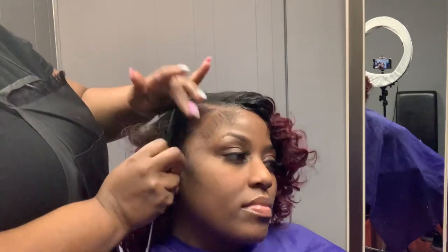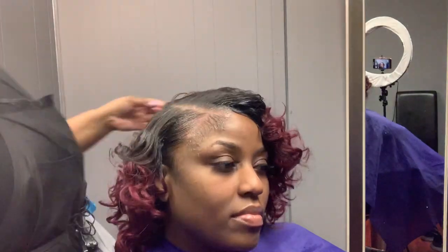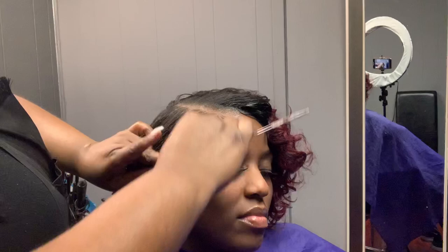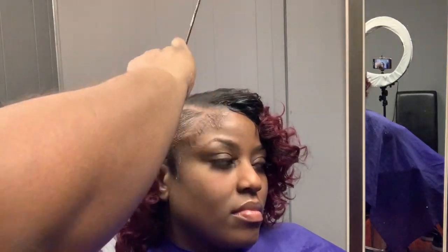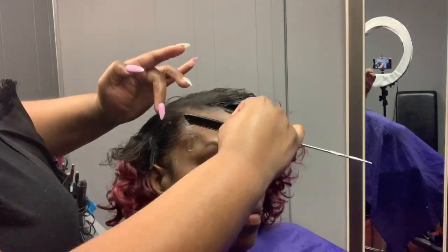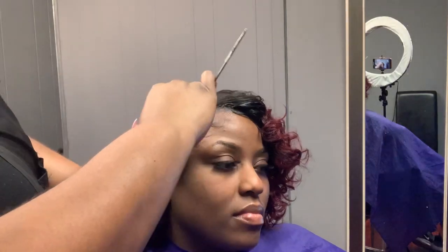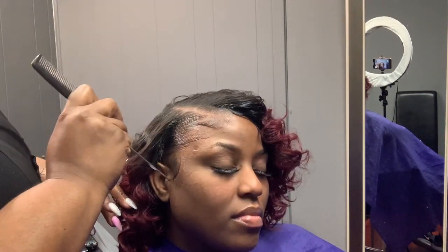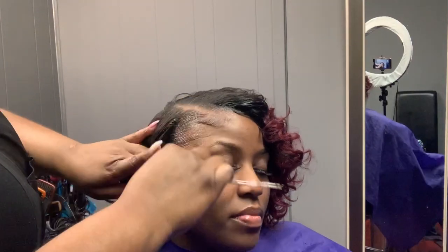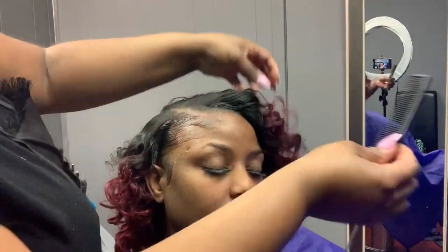Make the baby hair however you like — if you don't want any, you can just slick it back, or do a little baby hair, a lot of baby hair, whatever you like. I'm going to carve out some baby hair and then use the end of my rat tail comb to perfect it and make sure everything is perfectly swerved.